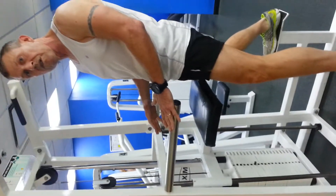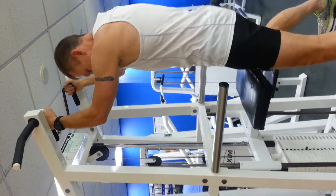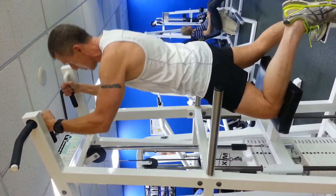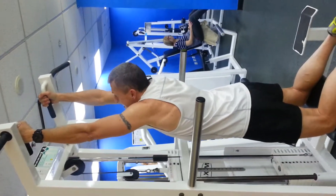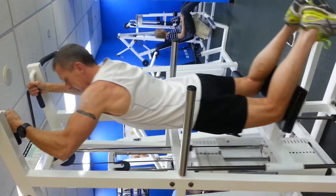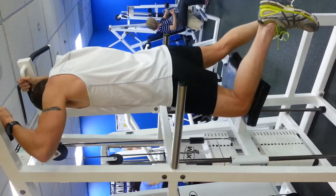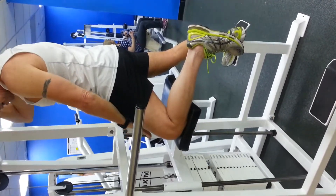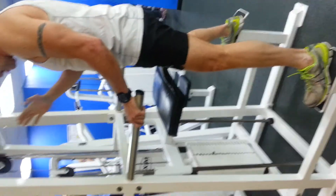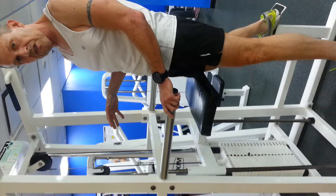Getting up on the machine nice and slow, feet evenly spaced on the foot rest — take everything slow. You can use either a wide grip or a narrow grip; I favor the narrow grip. One knee on the pad, letting yourself down slowly, making sure you've got a good firm grip. All the way down and coming up, squeezing the shoulder blades together — just to the top of the ears. All the way down and all the way up. It's a nice slow, controlled movement.